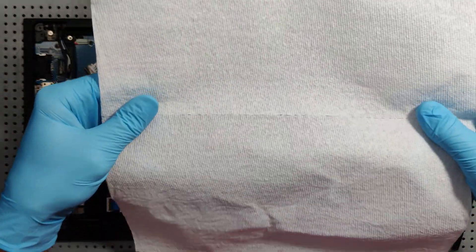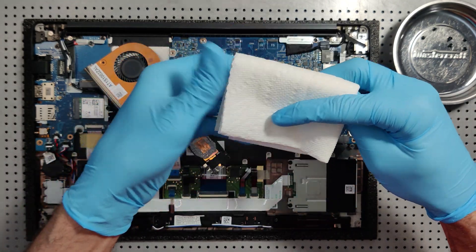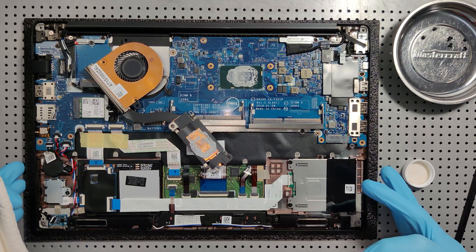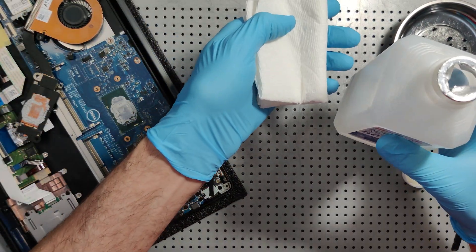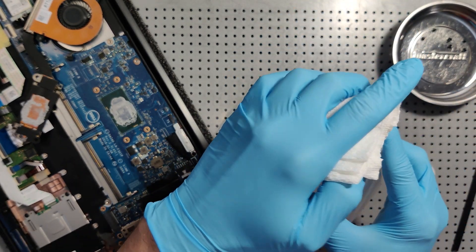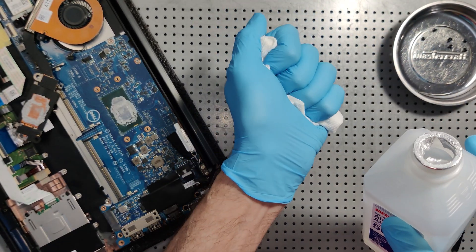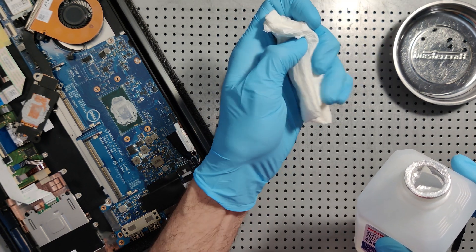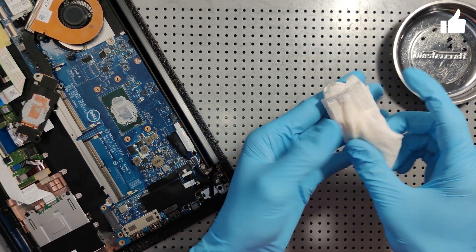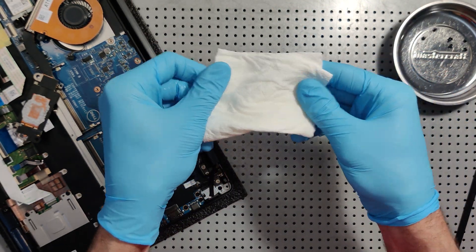I'm gonna take some paper towel — just two-ply, two sheets — and fold it a few times. I'm gonna take my rubbing alcohol, and it's always good practice to do this without the computer underneath just in case you happen to spill. I'm placing the paper towel, turning it upside down a few times to get enough rubbing alcohol into it, then squeezing it. We don't want it so wet it's dripping — just damp enough.